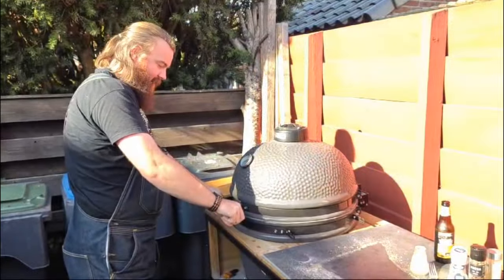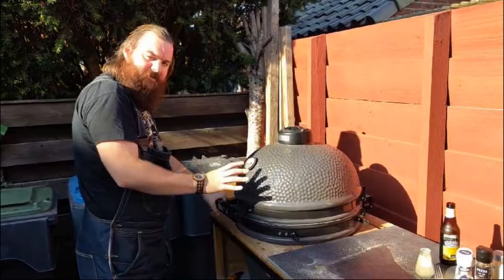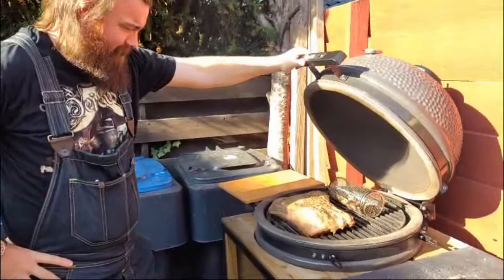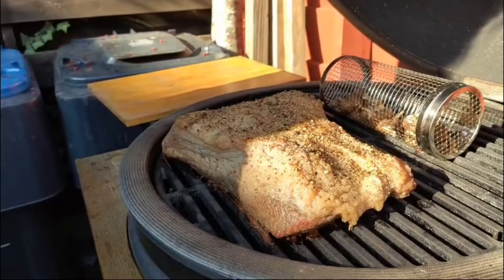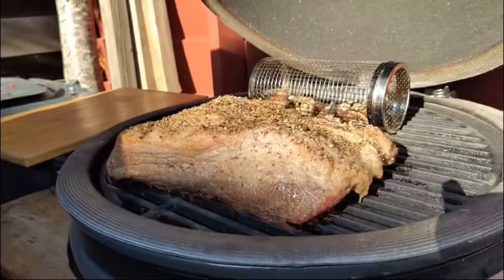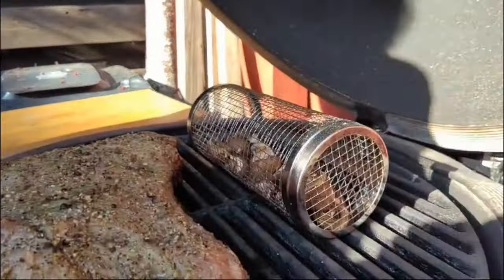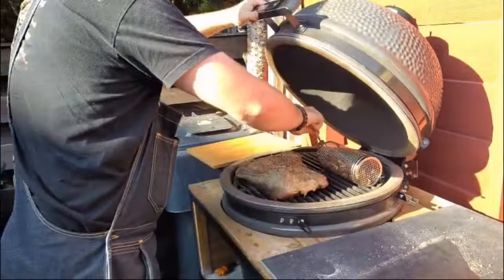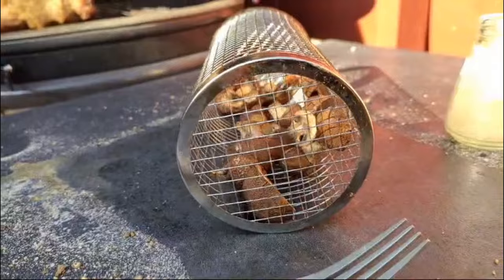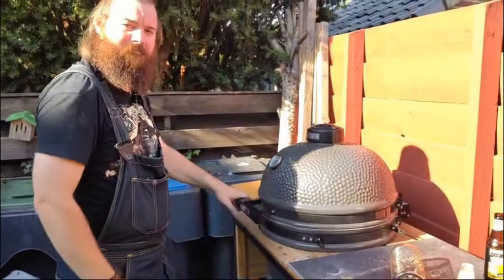Hey everyone. So currently the brisket has been on for two hours and twenty minutes, roughly. So now this is going to be my first look at it — we have not peeked yet, so this is a true reaction to what I'm about to see. It's not bad. Still needs to go longer — still definitely needs to go longer. But we'll keep going and see what happens.